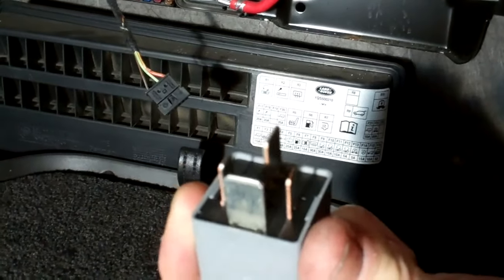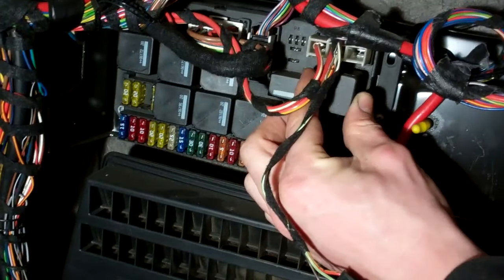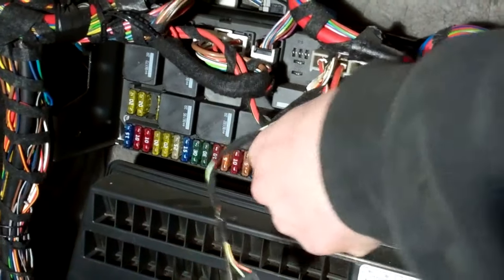It can only go in one way because you've got that horizontal flat pin at the top. Take your new one, go back in that way, and line them up.